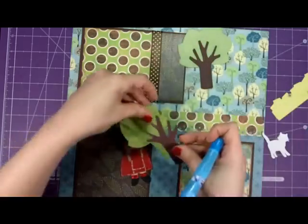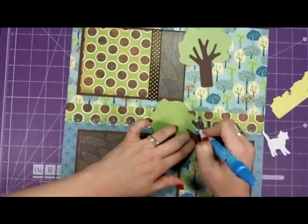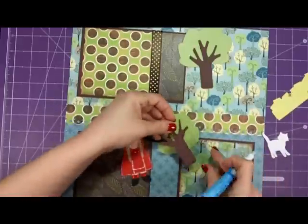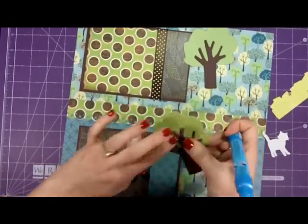Little Red Riding Hood has to go through the woods to get to grandmother's house, so when I saw this tree paper in my paper pack while flipping through it, I thought that would be perfect for the forest — just the perfect look.